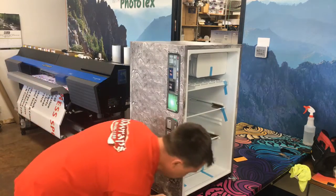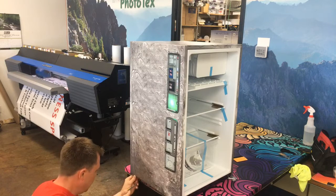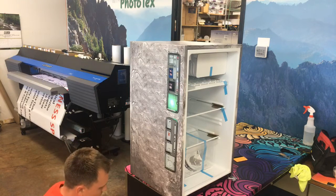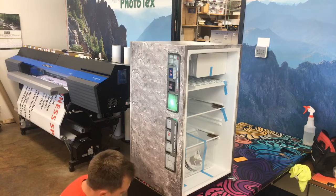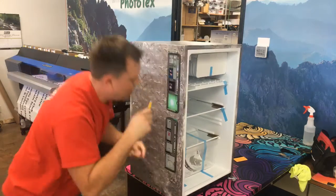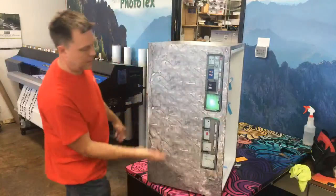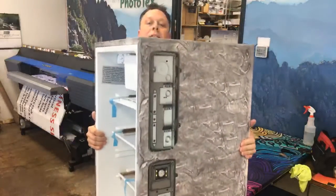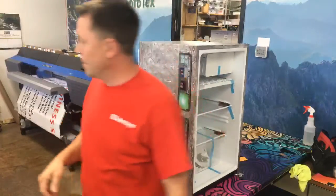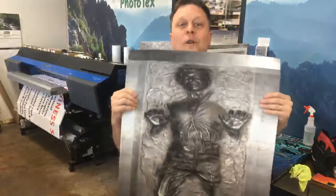As you can see right here, we do table wraps too — we do all kinds of fun, unique wraps. Now I look at the finished product: that's one side, that's the other side, that's the top. I'm not going to show you the bottom. The next step is we're going to put the door wrap on.